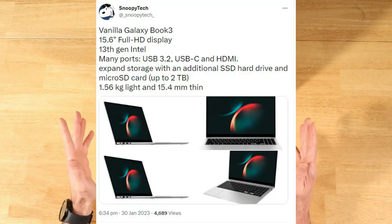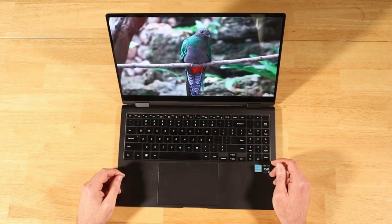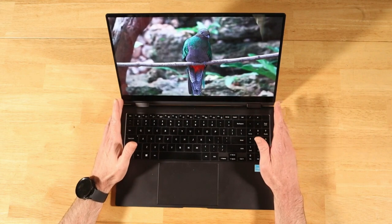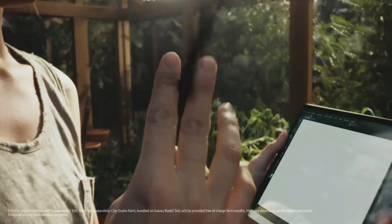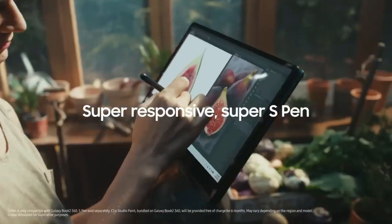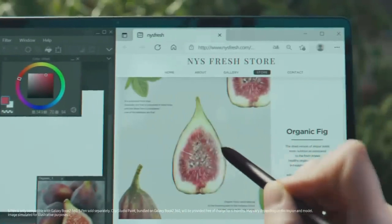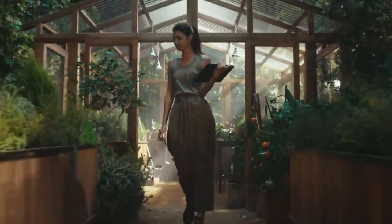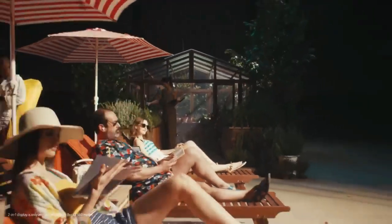Samsung Galaxy Book 3 design and specifications have been leaked ahead of the official Unpacked launch event. The Galaxy Book 3 series is set to launch alongside the Galaxy S23 series at Unpacked 2023. The series is expected to include multiple models: the Galaxy Book 3, Book 3 360, Book 3 Pro, Book 3 Pro 360, and the Galaxy Book 3 Ultra. The Galaxy Book 3 will be the most affordable notebook of the five expected models.